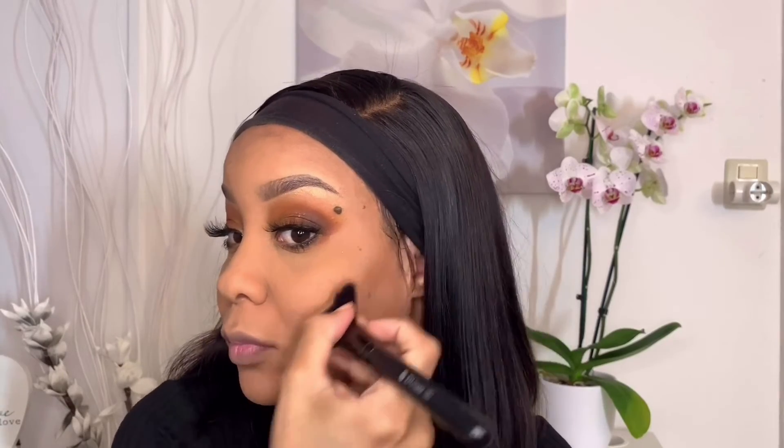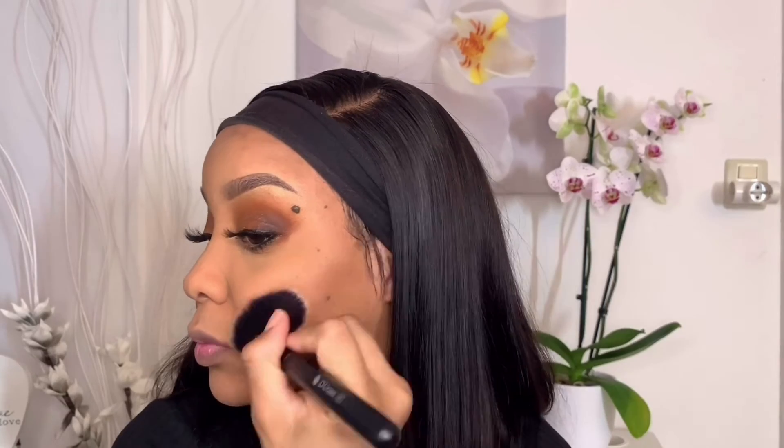This is the powder I use to contour my face. It's basically just a normal foundation powder in a darker shade, and yeah, it does the trick.